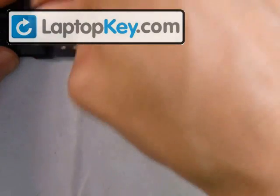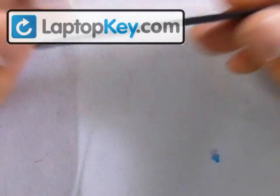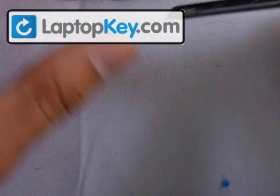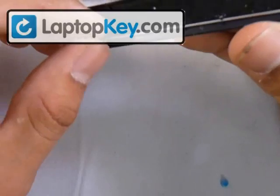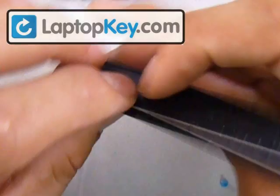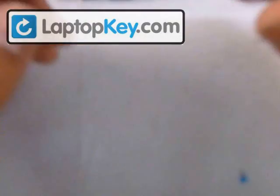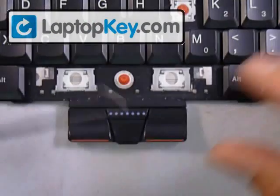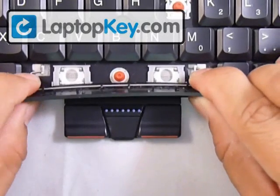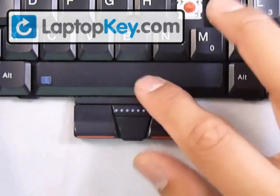Same thing for the space bar, which is the largest key. It has two hinges and a rubber cup in the middle. The wire goes at the very bottom and it's the same procedure: click the wire at the fittings that are lowest on the keycap, then put the wire underneath those metal plates, click the keycap in, and that's it.